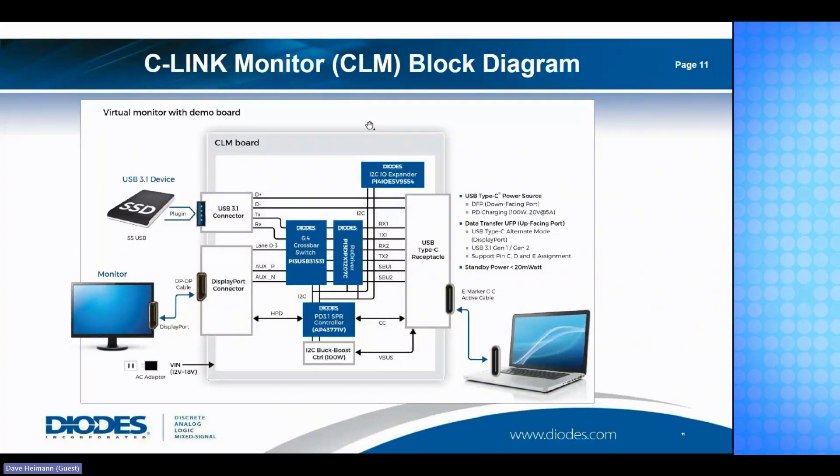Another interesting application we support is Thunderbolt alt mode for video delivery — what we call ceiling. You see USB-C receptacles on laptops where you can charge the laptop and also plug in a portable monitor. Through alt mode, you can simultaneously deliver power via USB Power Delivery and deliver video. Diodes supports this with controllers, plus switching, redrivers, and I²C I/O expansion to control the full solution — using products already shipping.